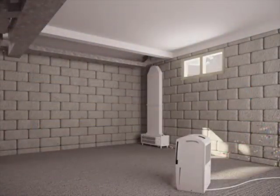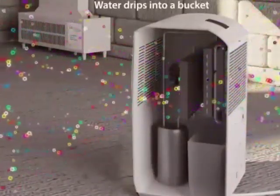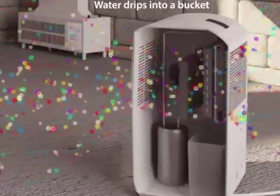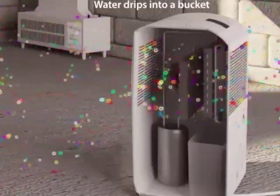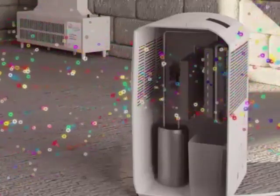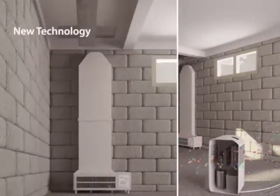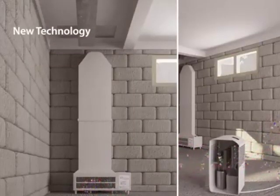In the past, many homeowners turned to dehumidifiers to help improve their indoor air quality. As you can see, dehumidifiers are designed to condense the water vapor into a liquid form, or water. That water then collects in a bucket. However, you can see the host of other pollutants simply pass through, getting introduced back into the air.